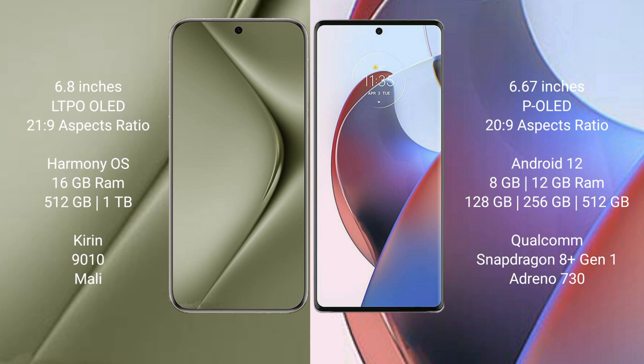Huawei Pura 70 Ultra runs on the HarmonyOS operating system. Motorola S30 Ultra runs on Android 12. Huawei Pura 70 Ultra comes with 16GB RAM and 512GB or 1TB internal storage, a Kirin 9010 processor, and Maleoon GPU.